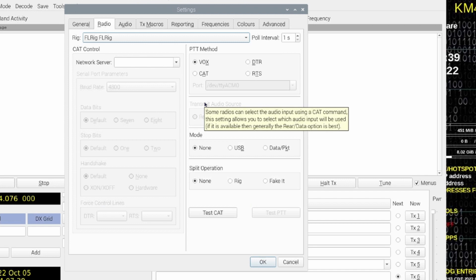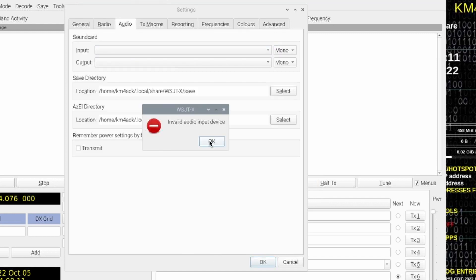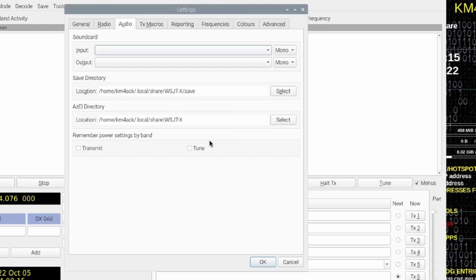We need to change the PTT method to CAT for the 705. For the mode, we want to choose Data and Packet. And for split operation, I typically use Fake It. Let's go ahead and click the Test CAT button — but first we need to choose the sound card before we can actually test the CAT. So go ahead and click on the Audio tab.